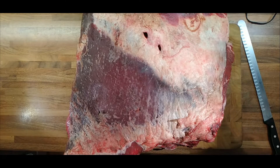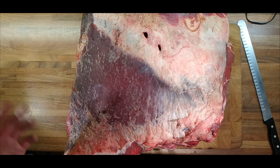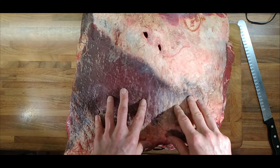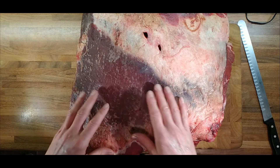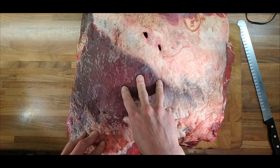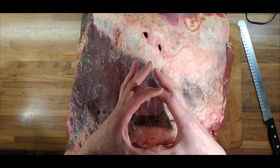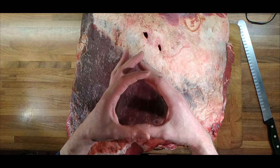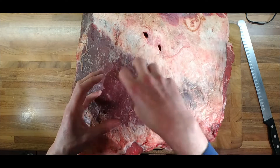This is a video of me faffing around with something for an idea, so I might as well film it. This is a whole chuck and it's quite expensive - about 100 quid. What I want to do is use this for braising steak, and like I did with the pork shoulder, I want to do a round of meat which I can slowly braise and then serve like a disc on some mashed potato or polenta or something like that.